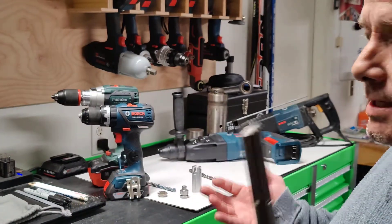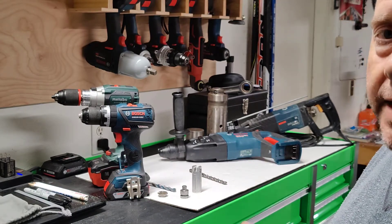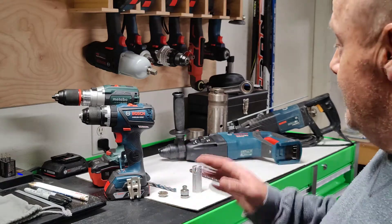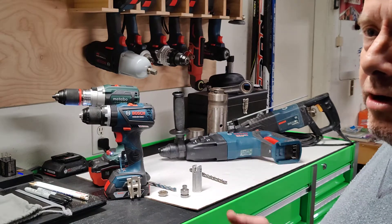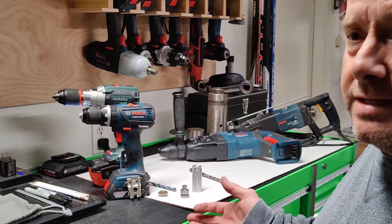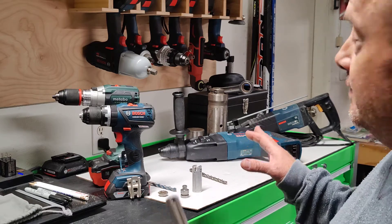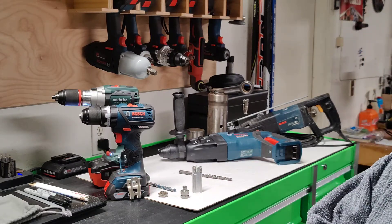When I talk to guys about rotary hammers, I say it's like a golf bag — you can't get just one rotary hammer. It's not one-size-fits-all. A golfer could play a whole course with a putter, but they wouldn't be as effective as with a full bag of clubs. Contractors should have both an SDS Plus rotary hammer for smaller holes and an SDS Max rotary hammer for the bigger work.